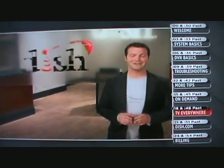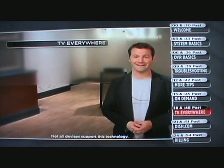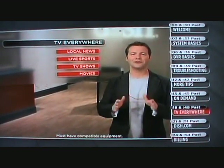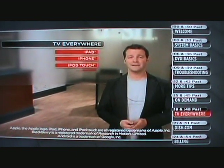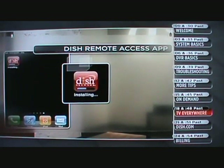Now here's something really awesome — TV you can access from anywhere at any time. And with DISH, you can access your TV everywhere for no additional monthly cost. Just for making the smart decision to get DISH service in your home, you can take your home TV everywhere. Watch your local news, live sports, favorite TV shows and movies on your computer or mobile device, including iPad, iPhone, iPod Touch, Android, and Blackberry. Just upgrade to compatible equipment, download the free DISH Remote Access app, and you're in.